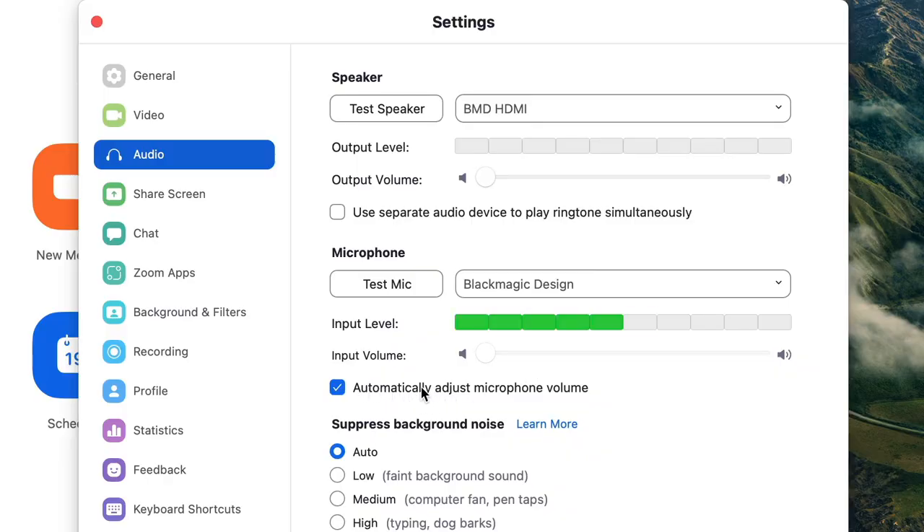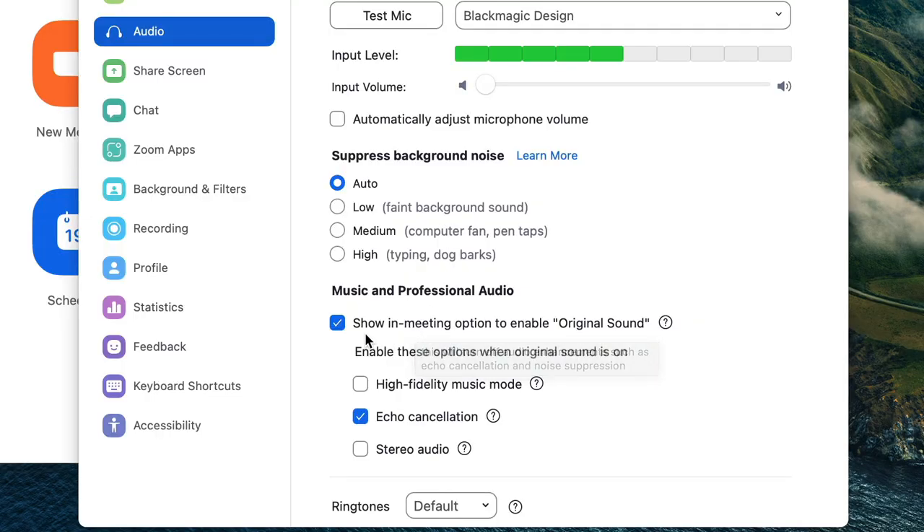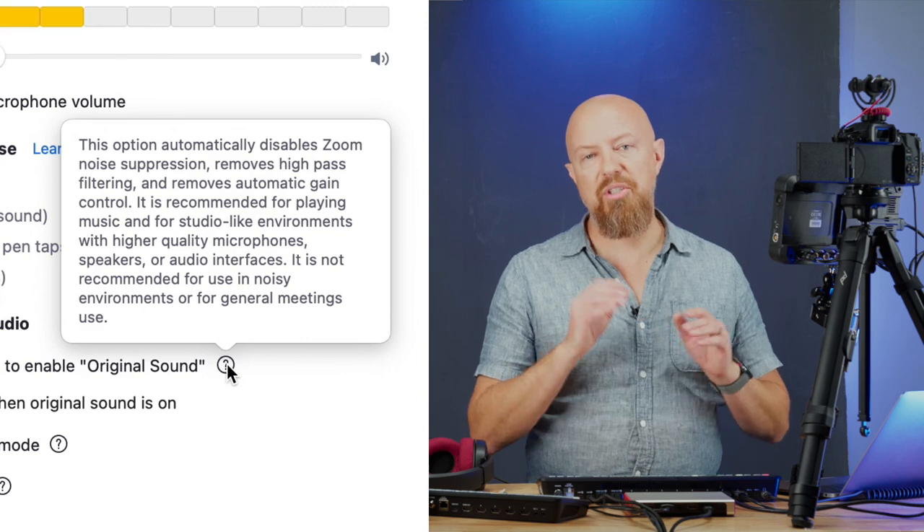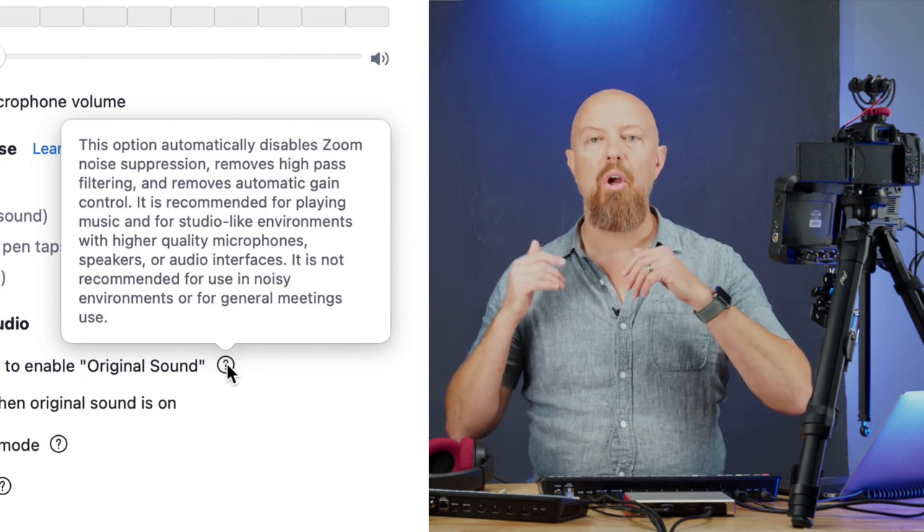Underneath the microphone setting, there's an option to automatically adjust the microphone volume. Definitely turn this off. You'll notice if you try to change the input levels, it automatically pops back to zero - this likely has to do with the HDMI audio input overriding that control. Next, you want to enable the option to show in-meeting option to enable original sound. This gives you a button in your call that lets you bypass all of Zoom's audio processing when sending audio to your caller. What gets done in the ATEM is what your live audience will hear, and this ensures your caller hears exactly the same thing.